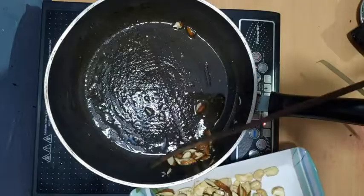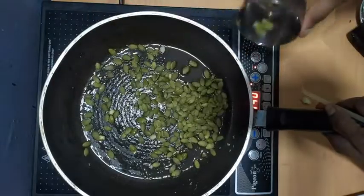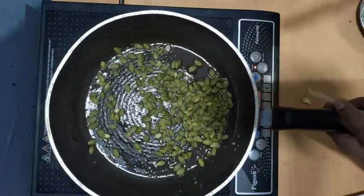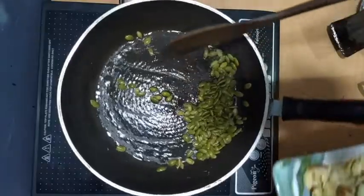We have a lot of juice in the pan. The juice has a lot in the pan. We'll try to fry it in the pan.